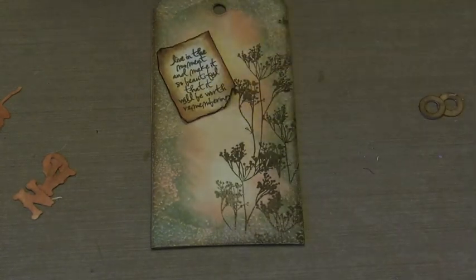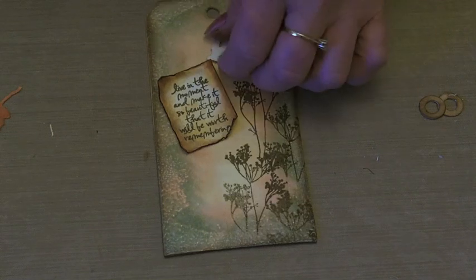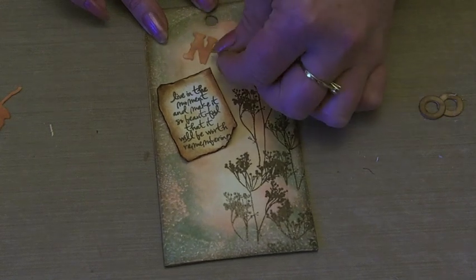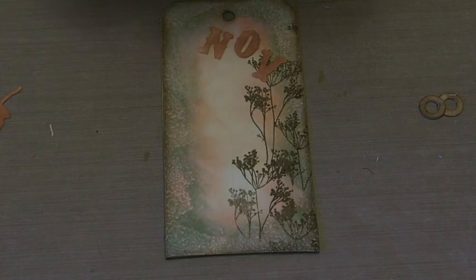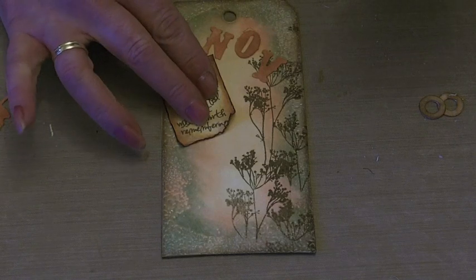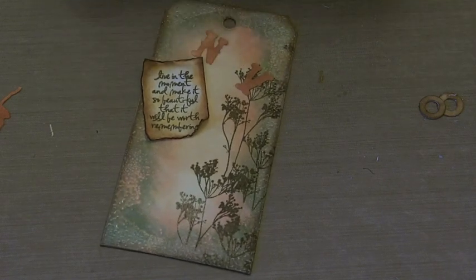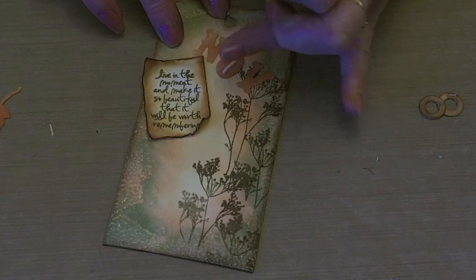Next I'm going to put the sentiment on. I'm just going to use some tacky glue and put this the right way. Put my letters where I want them — they're just going to go over the top. So let's stick those down — just tacky glue on the back of the sentiment and on the back of the letters.